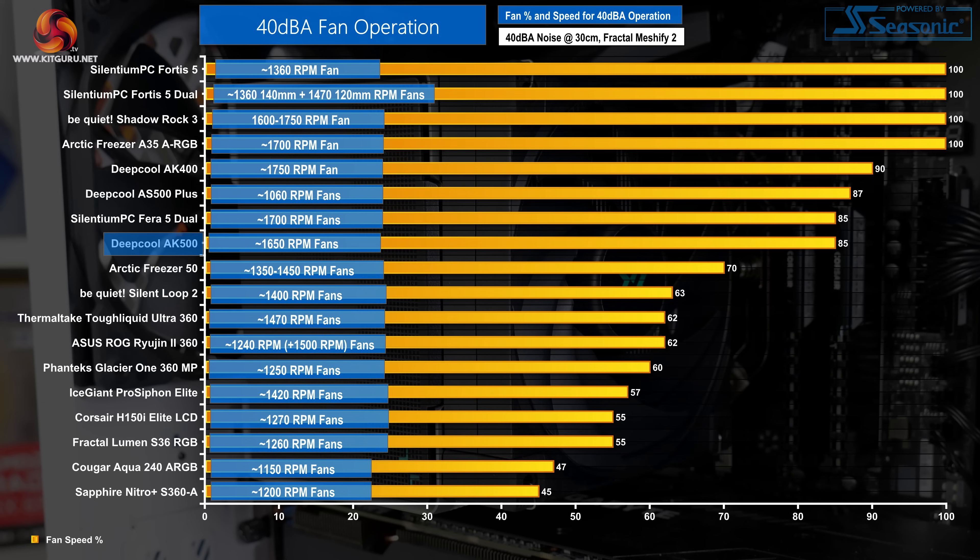Getting down to 40 dBA noise operation on the AK500 required reducing the fan speed to 85% of its PWM duty cycle, reported as 1650 RPM according to the UEFI reading. Interestingly this was a lower speed percentage than the AK400 using the same fan, perhaps because the airflow interacts differently with the AK500's physically larger heatsink. 85% fan speed to hit 40 dBA is not particularly great for a premium air cooler.